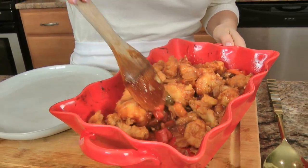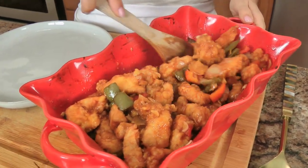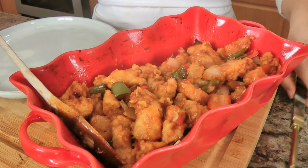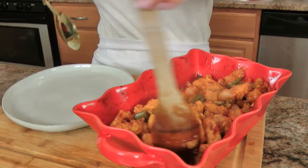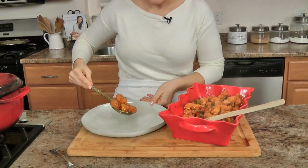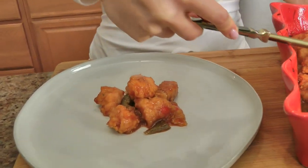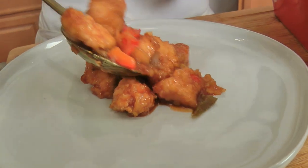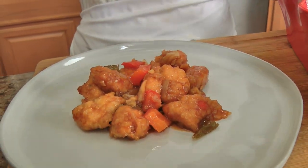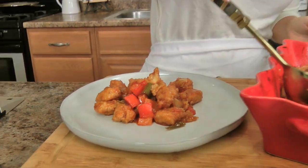After about an hour in the oven, stirring it every 15 minutes — look how beautiful that is. It has thickened and the sauce is gorgeous. I'm just going to put this on a different plate so you can really see the color. Look at that sauce — that is perfection. You can put more sauce on it if you want it really saucy for your rice or cauliflower rice or whatever you serve it with.